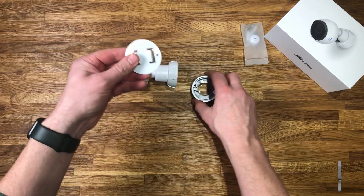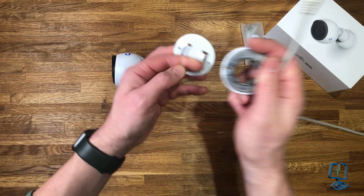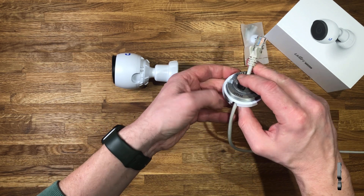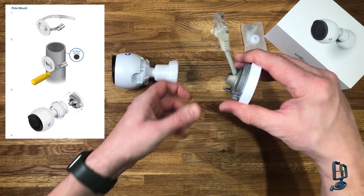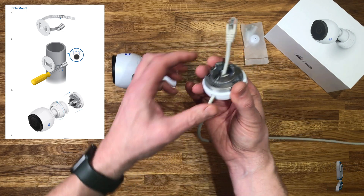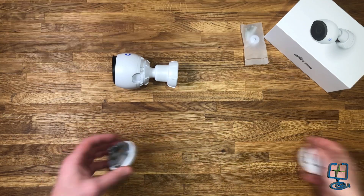This is the pole mounting clip - I'm just offering it up to show you the cable entry point. The cable would pass through the entry point and then into the back of the camera once it's plugged into a PoE switch. We're not going to do a pole mount installation; we're going to do a wall-mounted one which I'll show you later on in the video.